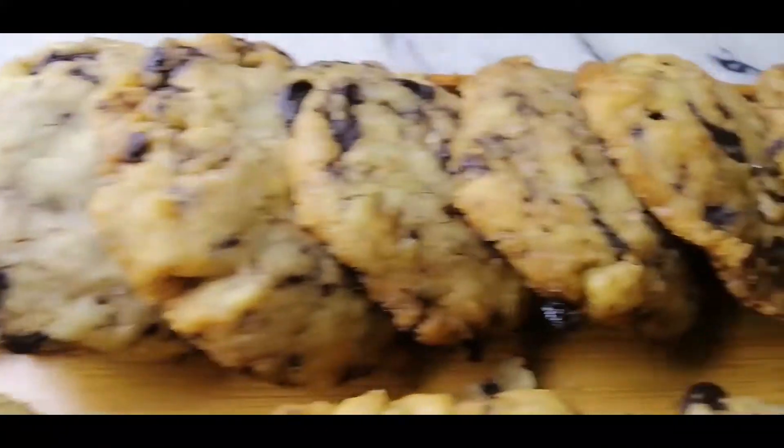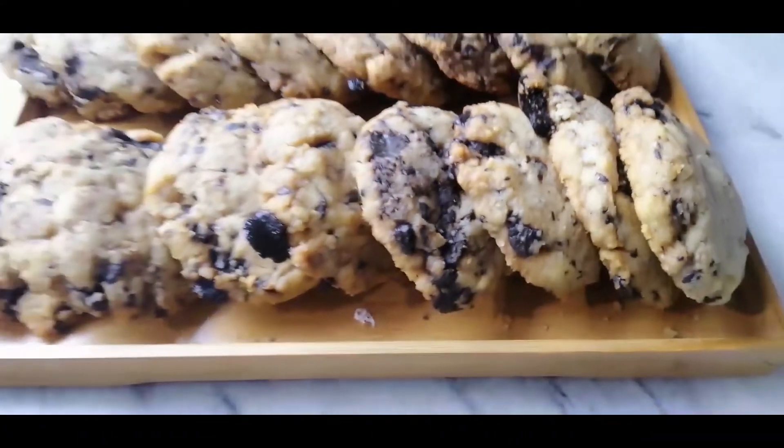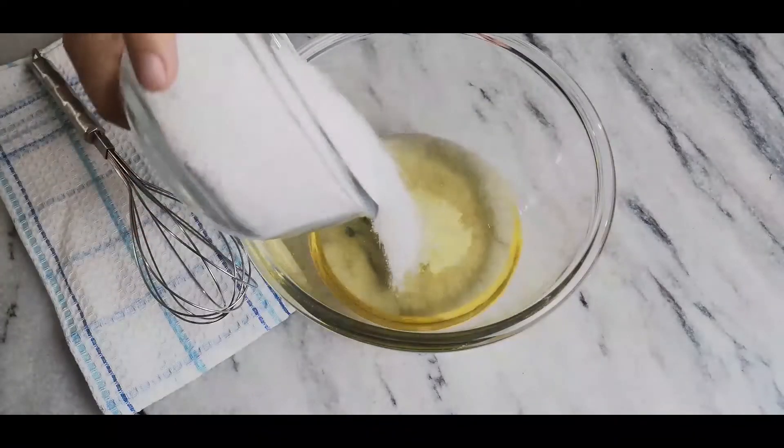Hi everyone and welcome back to my channel, Bonbon Creations. Today we're making these decadent mint chocolate chip cookies.